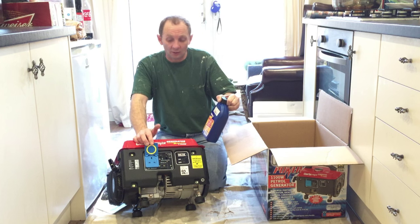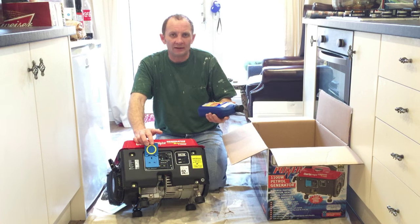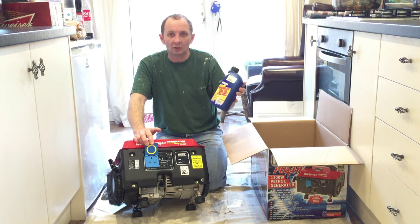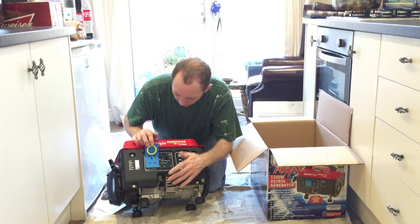It's actually from Machine Mart — I bought this from Machine Mart in Leicester. There's loads of them about — just type in Machine Mart on Google and you'll find your nearest branch. The oil — £7.19. Absolute daylight robbery, £7.19. And £180 for this. So yeah, you've got to put your oil in there.